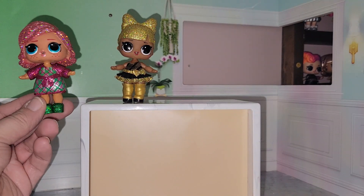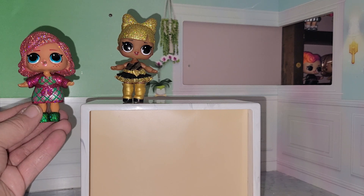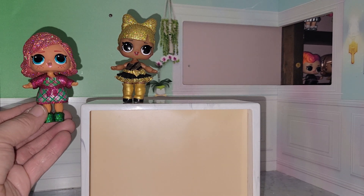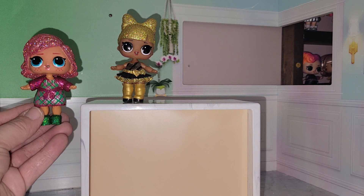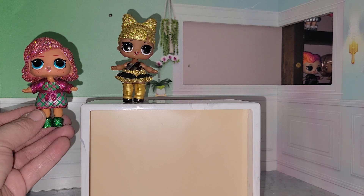I can't get her to stand on her own, but these are really cute. I found these today at Walmart for $9.98 apiece. They're really, really super cute and I think these are a good addition to any LOL collector's collection. Thank you for joining me for opening holiday present surprise dolls, and until next time, see you later. Bye-bye!